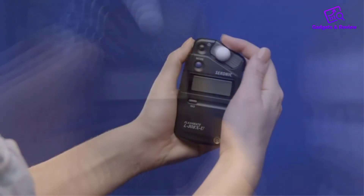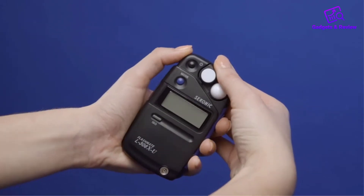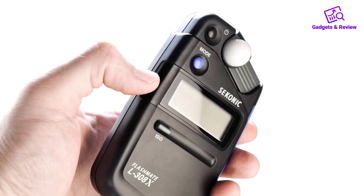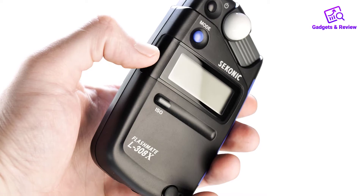The only complaints we've seen about this product are from those who didn't prefer it to other higher-end products. Pros: Various modes to get perfect light readings. Simple to use in setup. Accuracy in a lightweight and portable package.